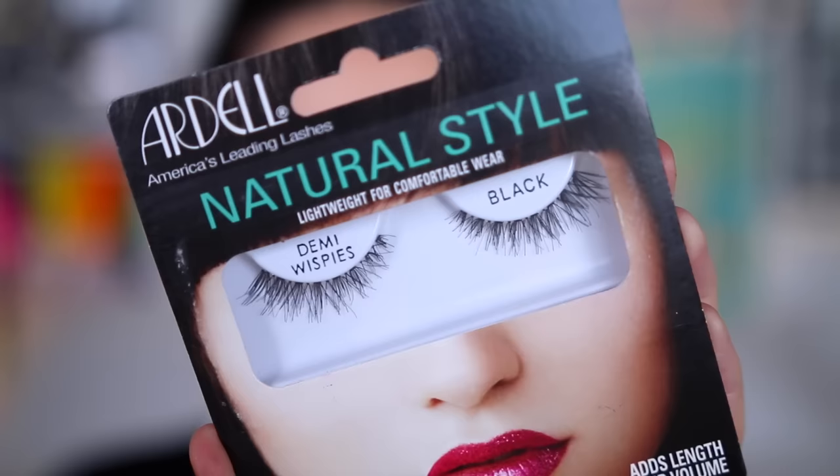And finally onto lashes. I took these Ardell lashes, but first applied a little bit of mascara to my top lashes and a lot of mascara to the bottom, then applied the falsies. And this is the completed Kourtney Kardashian look.